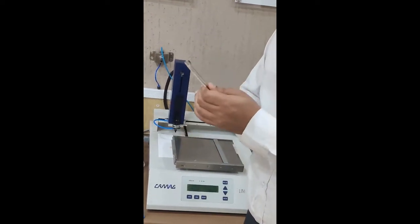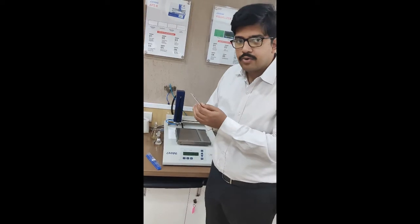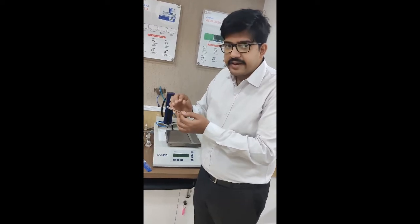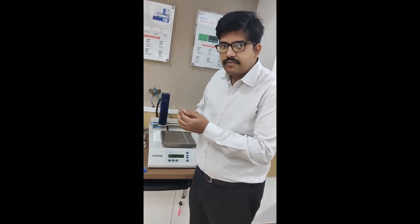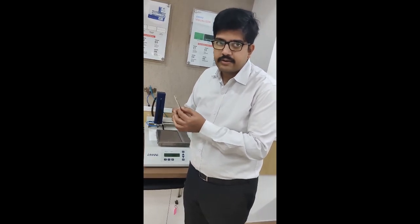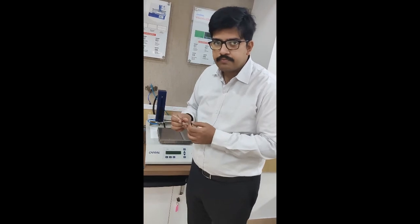If your syringe gets choked, we have a dedicated video explaining how to preliminary troubleshoot this problem by allowing solvent to get inside and using a sonicator to scrub out any material that has become blocked. If the problem persists, please contact us at lab@ancromdot.in or service@ancromdot.in and we will be happy to help you. Thank you.